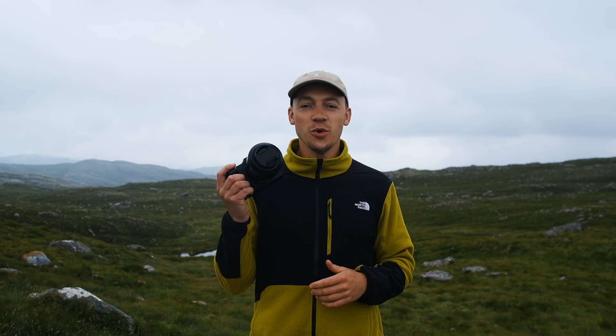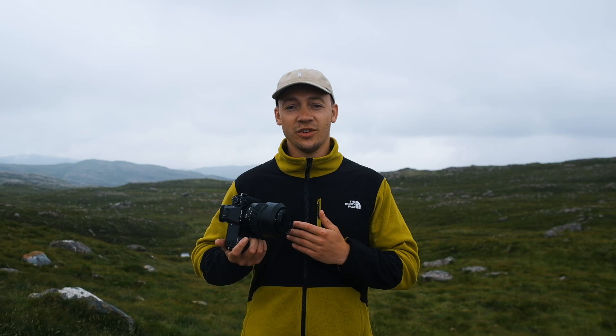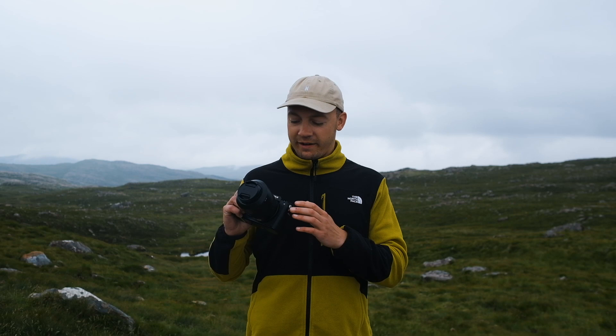Hey guys, it's Pete here and today I've got with me Fuji's newest medium format offering, the GFX 50S2. Now this isn't going to be an in-depth review, so we're not going to get bogged down in the technical specs of this camera even though they are remarkable. This is more going to be an in-field review where I take it for what I love doing the most, which is a hike, and hopefully capture some beautiful landscape images along the way.